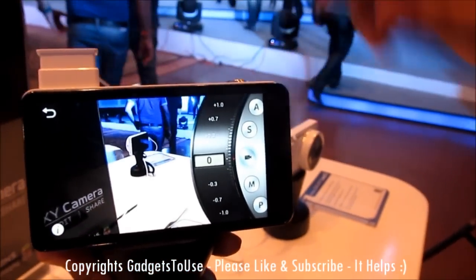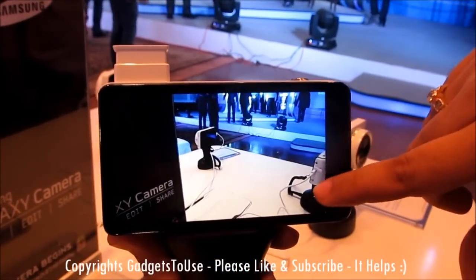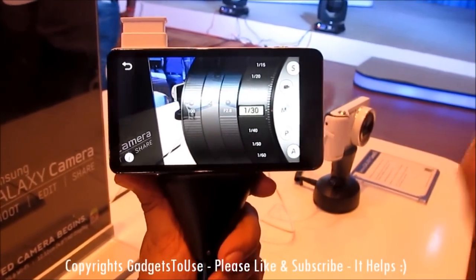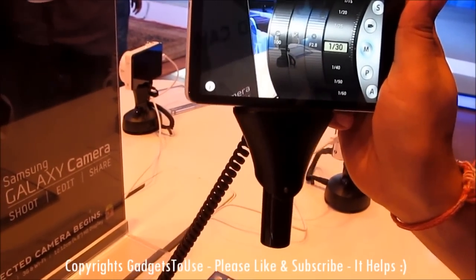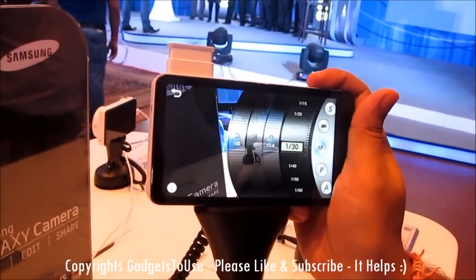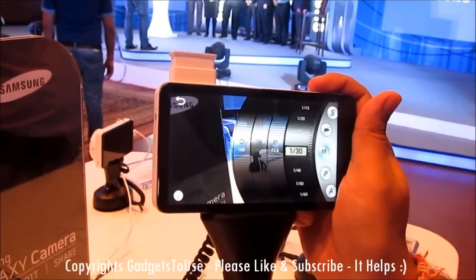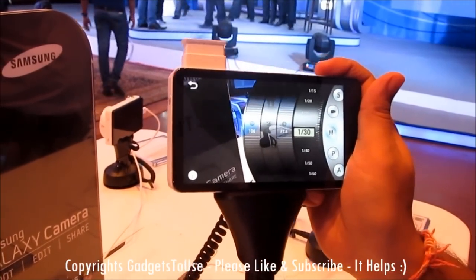In the manual settings you can configure and control anything — focus, exposure, and all other parameters. You can also control the video settings from here. The camera records video in MP4 format and stores images in JPEG format. Video output can also be done through HDMI connectivity, so you can view all videos and photos by connecting an HDMI cable from this camera to your TV.